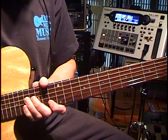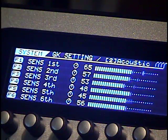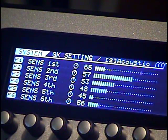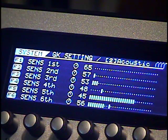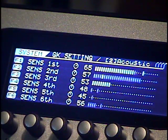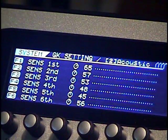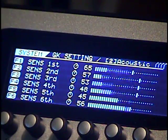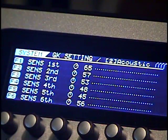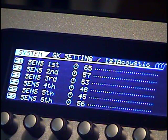Let's check to see how the settings look on the input screen. I think there's a little bit more separation. I don't have the video right in front of me to A-B between the two. But I am convinced that this is definitely something that, if you're serious about using the VG-99 and you're going to be using a lot of piezo bass guitars, this is definitely something to look into.